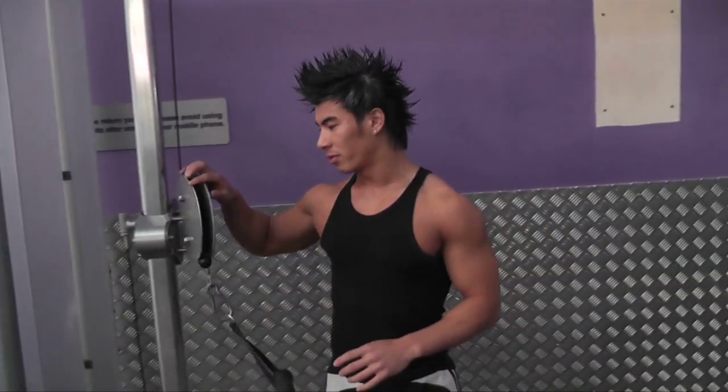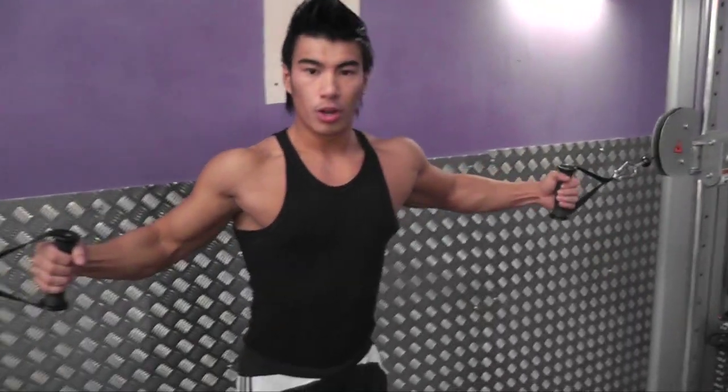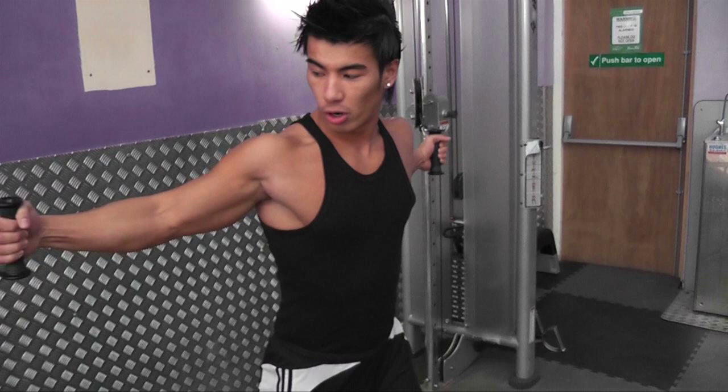First of all, when adjusted, you want to make sure that the cable is adjusted and level with your chest. Single arm. Now you want to take one step out so that both of the cables are off the weights.